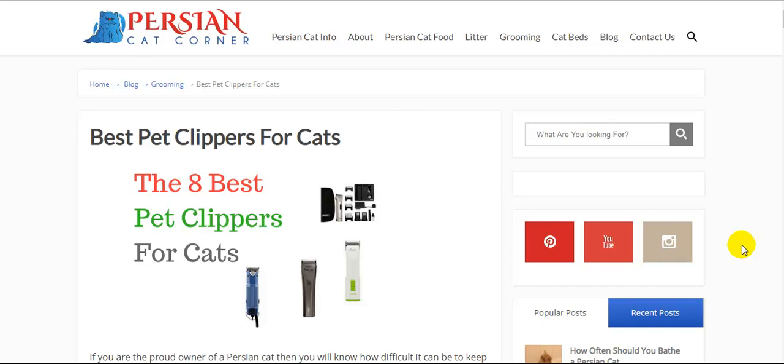Hi, Sean here with a quick video for you today. If you've been looking for pet clippers for cats and the best pet clippers you can get — I've basically done a review on the best 8 pet clippers. I own a Persian cat myself, I run my own Persian cat site which you can see on the screen now, and obviously being a Persian cat owner you need good pet clippers.